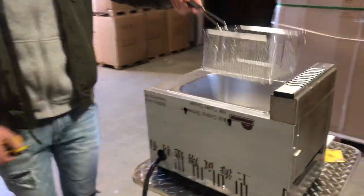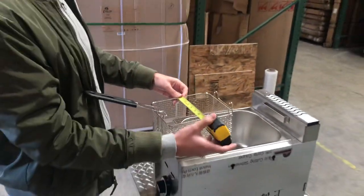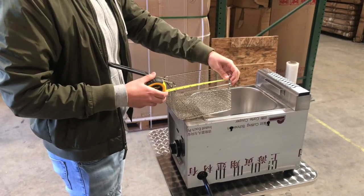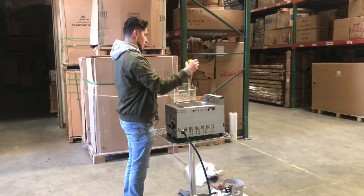It will be provided with a basket as well. Let's give you the measurements for the basket. For the length, you're looking at 7 inches. Top to bottom, it's going to be 8.5 inches. And the depth is going to be 4.5 inches.